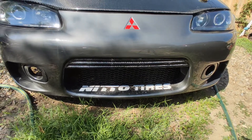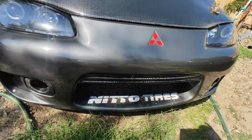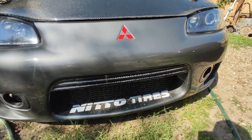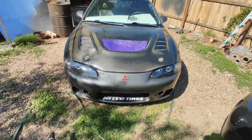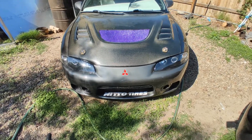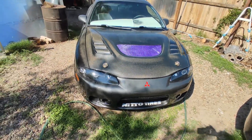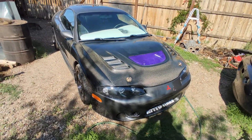Alright, here it is installed. Pretty straightforward install — you just pop it in there and that's about it. She is getting more carbon fiber pieces every day and she is looking pretty.